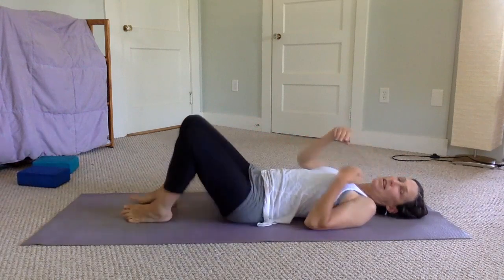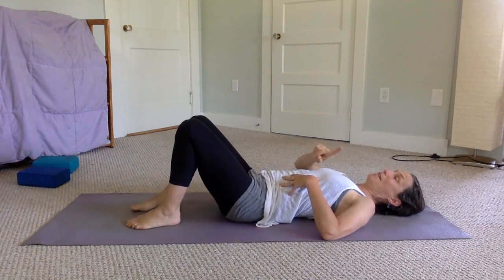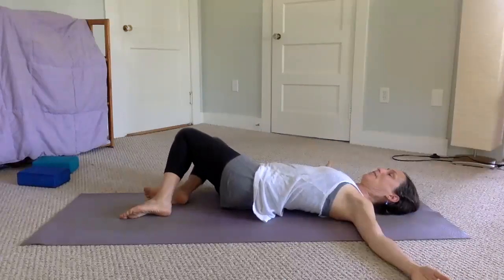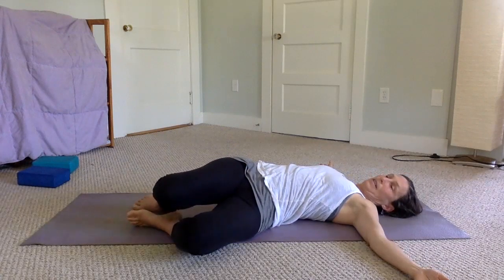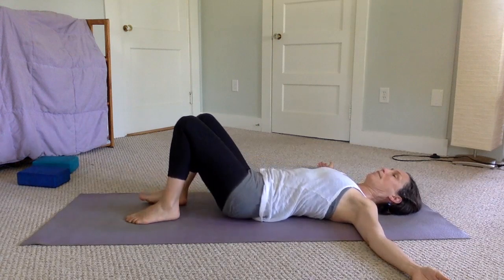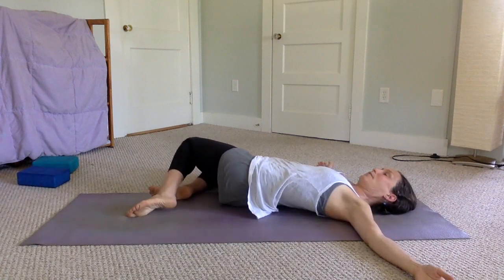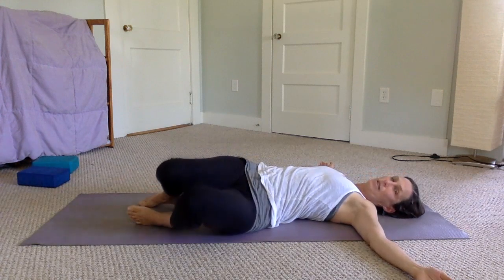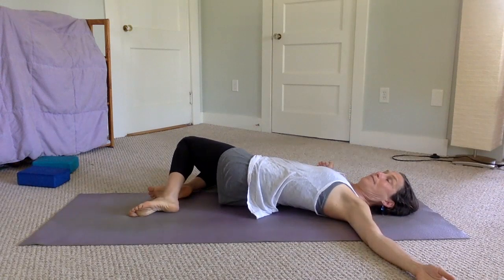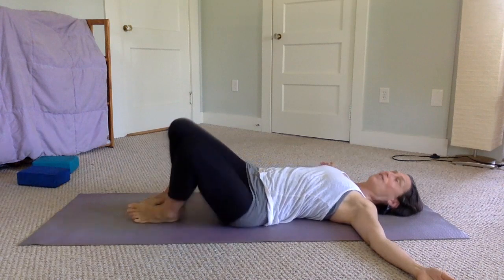Now we're going to come to the side — coming to the side can be very difficult for most people with Parkinson's. But first, before we come to the side, open your arms out with your knees bent, and let your knees go to one side, then use those muscles to bring them back and let them go to the other side. Just start getting a gentle twist going — using your side muscles and stomach muscles, going back and forth, to bring that twist into your spine. If you feel tight on one side, stay there a little longer.